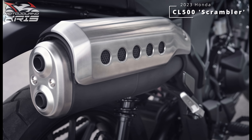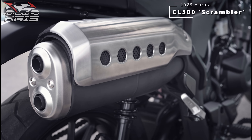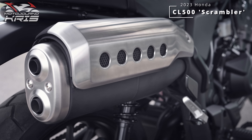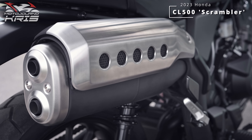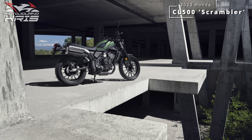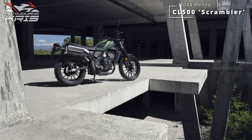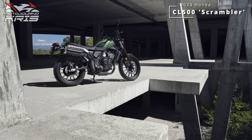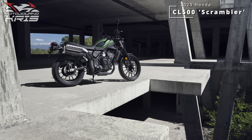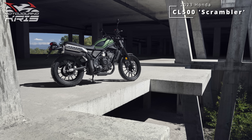With Honda opting for a single disc brake on the front of the CL500, I'm kind of hoping this model slides in as the most affordable of the Honda 500s. I don't know if that's particularly realistic, but I reckon if Honda had managed to push the price down closer to the 400s, we'd probably be seeing far more of the existing 500s on the road than we already do. That may have sent Honda bust, but can you really put a price on a lifetime of brand loyalty?